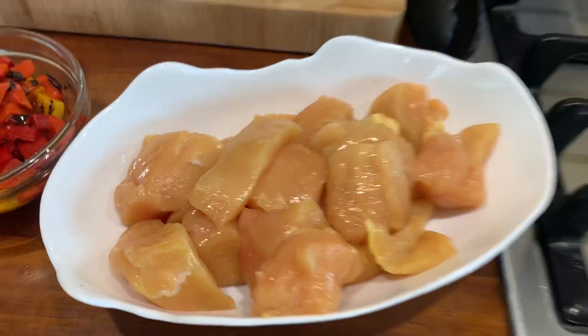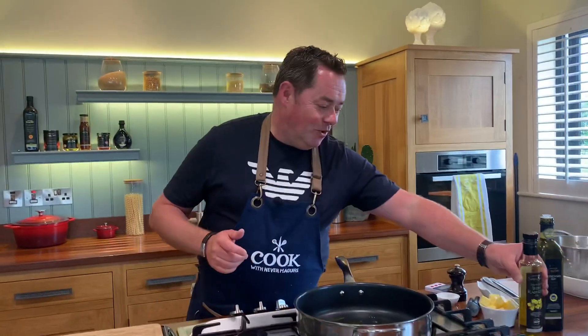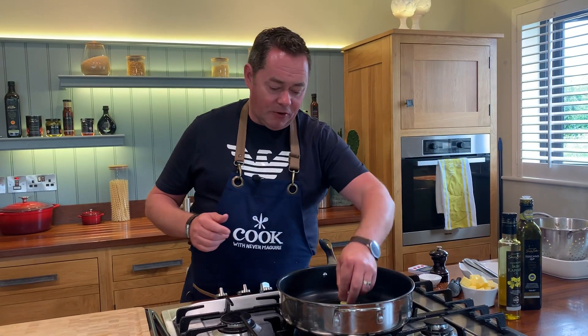I'm going to heat my pan and then use some rapeseed oil and some butter, because the rapeseed oil will stop the butter from burning, and the butter and rapeseed oil together will give the most beautiful flavour.